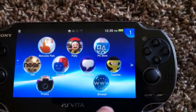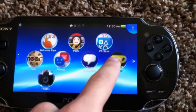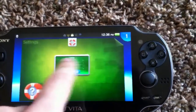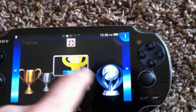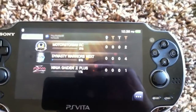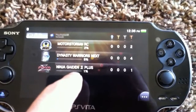You still have access to the PlayStation Store, you still have trophies, and you can switch between Vita trophies and all of your trophies, which would include PSP, Vita, and PS3. Right now I'm just on Vita so it just shows these three games.